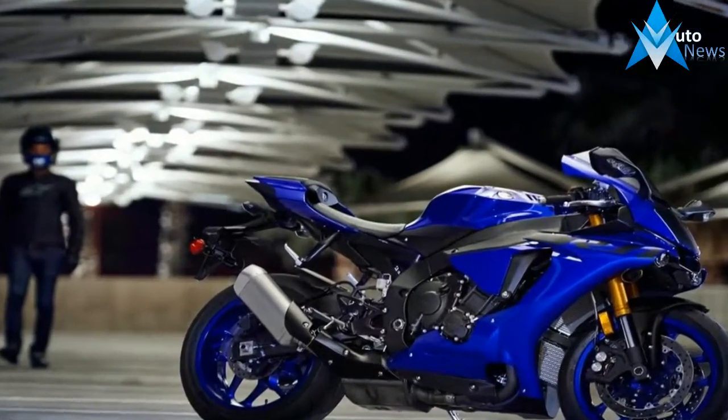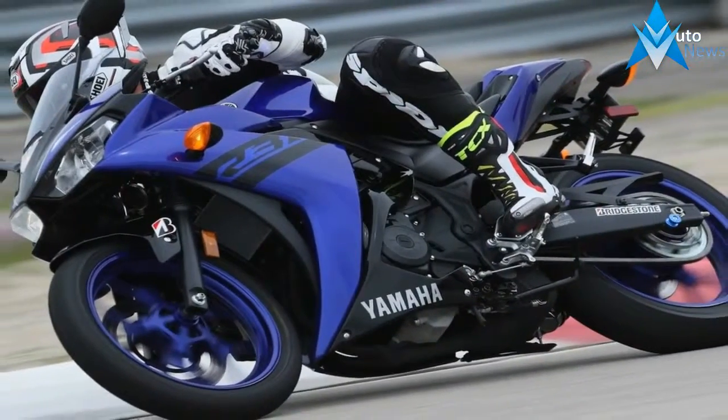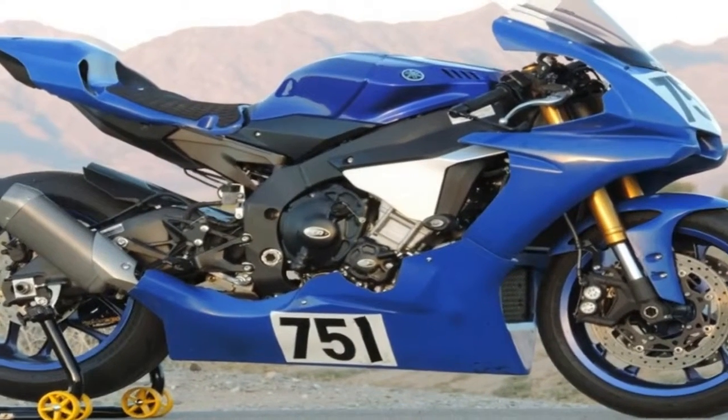Tiny LED headlights take care of business from their unobtrusive little niches at the top of the cowling scoop, and since the turn signals come integrated with the mirrors, they add no extra drag of their own. Plus, it's really convenient if you want to strip the bike down to race trim for a track day.